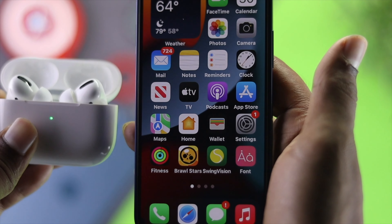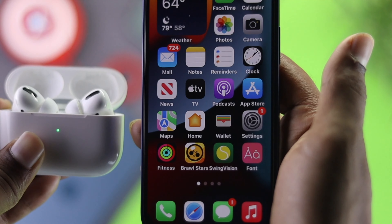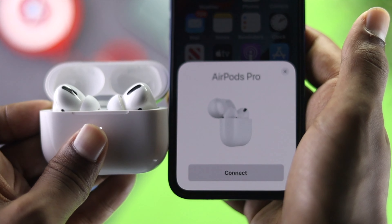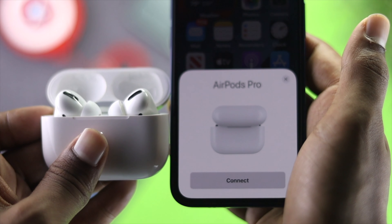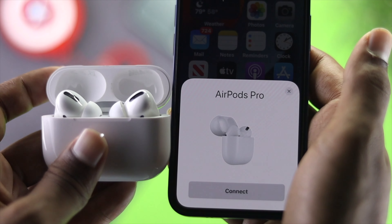Alright guys, so we have our AirPods, but recently we're facing a problem — the pop-up is not working. It is not coming on our iPhone, and this is really annoying. We believe a lot of people out there are having the same problem: the pop-up is not coming on their iPhone from their AirPod Pro. I'm going to show you some cool ways to get back your pop-up on your iPhone screen. Let's go ahead and get started.